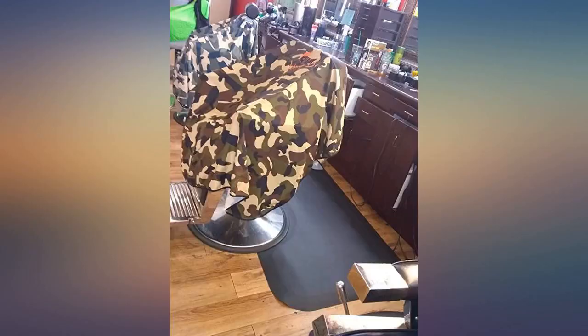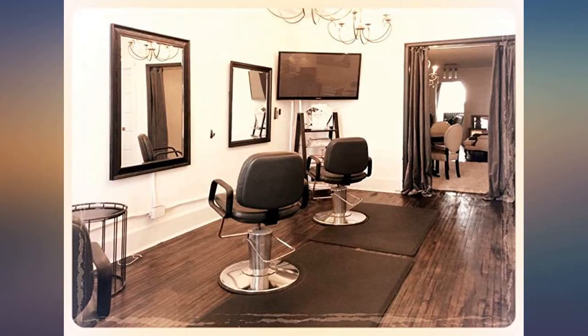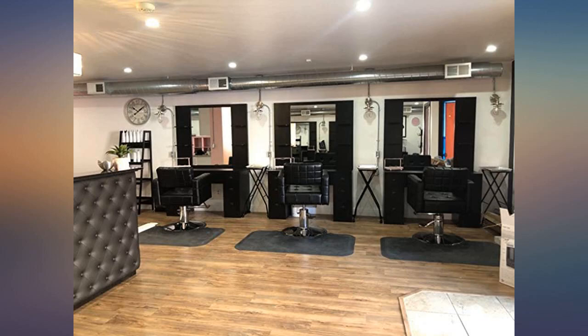Bought as a gift for my husband — he loved it. Great quality. Very cushy. Been using for a week now and it seems to be a great mat.